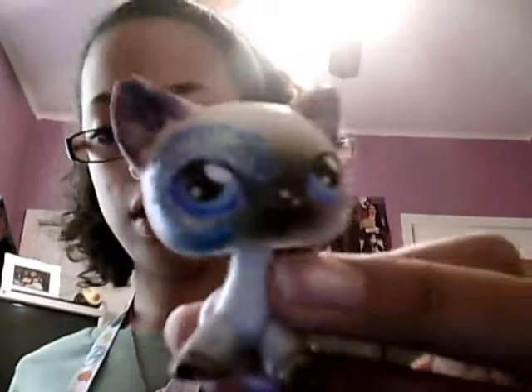And then the last one I did was this one. She has blue around her eye and has glitter, and she has two purple ears, and they have glitter as well. And then I put stickers on the back of her head. So those are my custom LPS's.